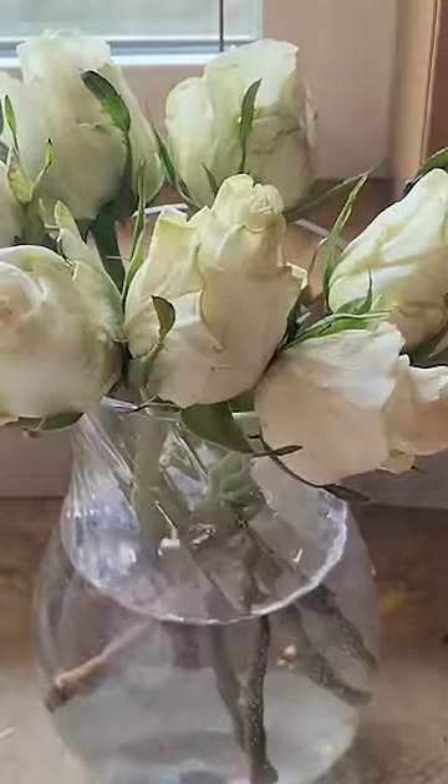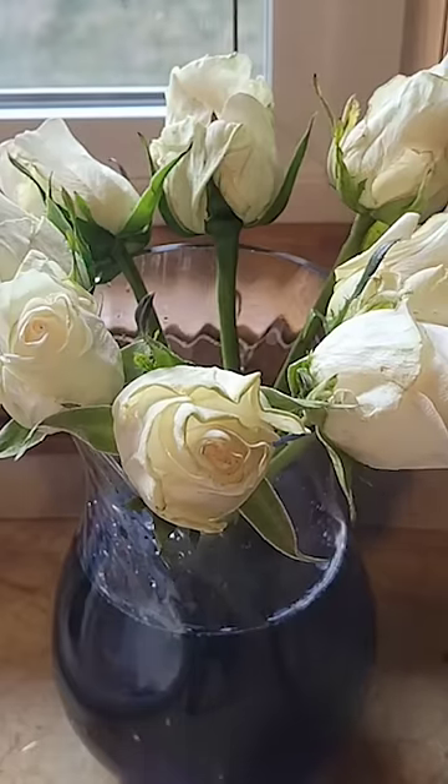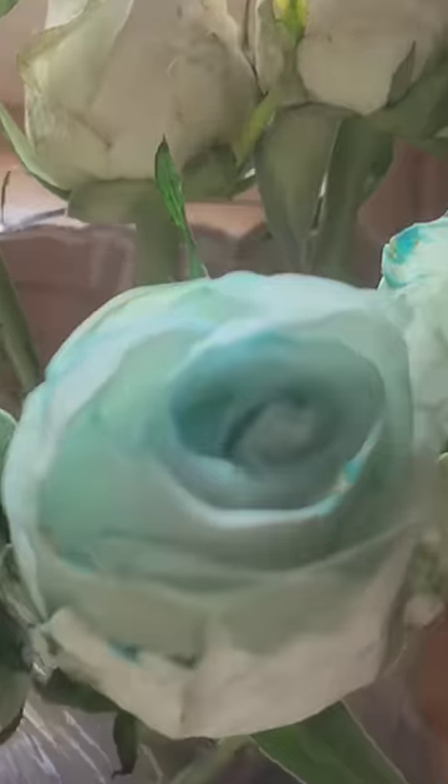Grab some white flowers, place them into a vase, don't forget the flower food. Then add a few drops of whatever kind of food dye you want. Then if you wait a few days, you'll notice that some of the petals have started to turn that color.